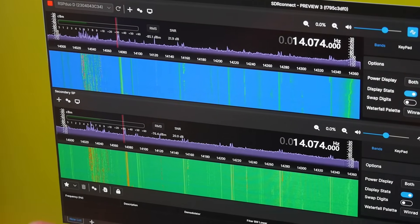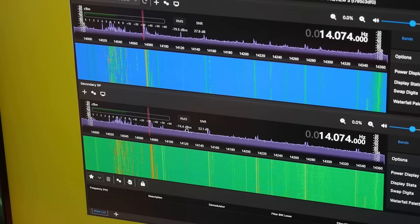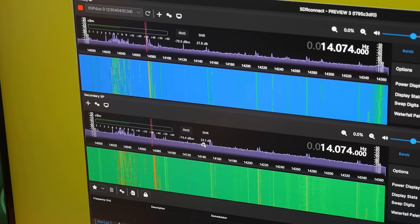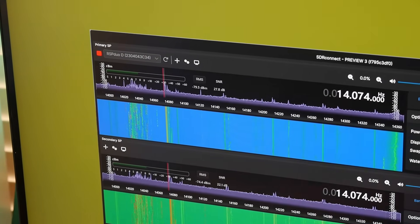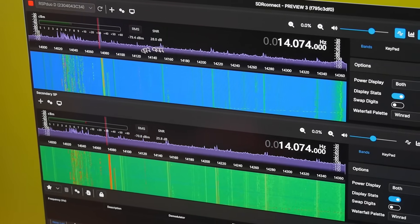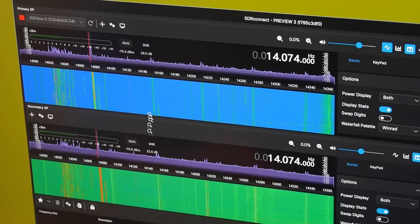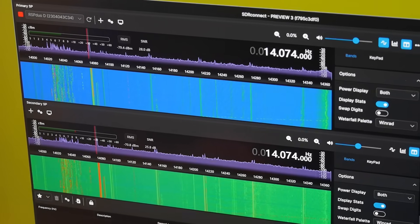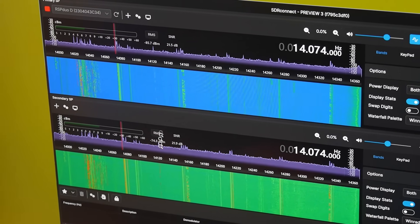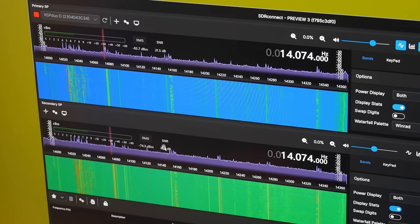That's about 2 dB less, which is a third of an S unit — so about the same. Looking at the next one: minus 79 versus minus 74, so 5 dB stronger, but the signal-to-noise ratio is actually less — 27.8 dB to 22.1 dB, almost an S unit better signal-to-noise ratio, which is the important thing for pulling a signal out of the background. Next: minus 79.4 versus minus 70, about a dB and a half better signal strength, but 28 versus 26 is 2 dB, a third of an S unit better signal-to-noise ratio. In the fourth comparison, 85.7 dBm to 74.3 dBm — that's about an S unit and a half stronger — but we get identical signal-to-noise ratios. Either one of these is fully satisfactory.